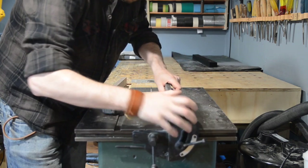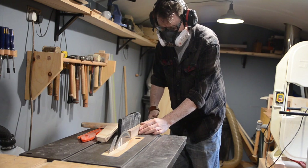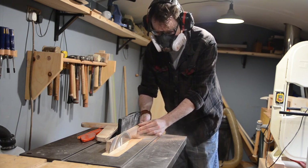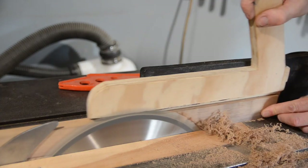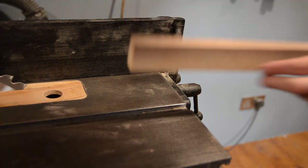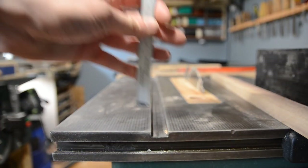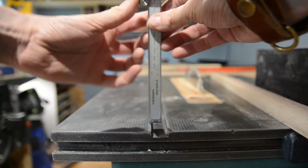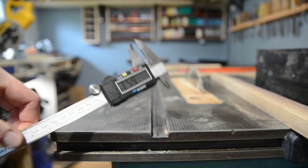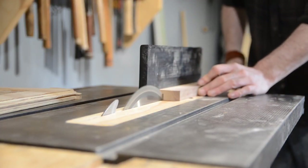The first thing to do is to make some runners for it. It's got the standard three quarters of an inch mitre slots but they're a bit shallower than normal, so I'm going to make some runners out of this bit of walnut. My existing mitre gauge fitted width wise but the runner was just too tall, and this is just over six mil, so I'm going to rip some bits down off this bit of walnut to six mil.